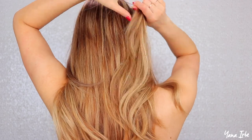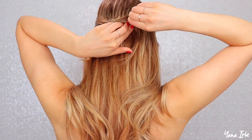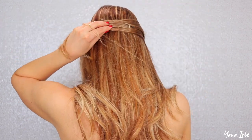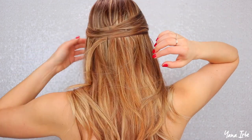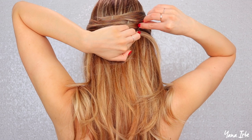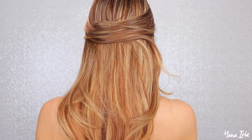I call the next hairstyle a basket weave. Take a front piece of your hair and bring it all the way over to the other side, then vertically secure it with a bobby pin. Do the same thing on the other side, and keep going until you've done about six or so pieces. Try to hide the bobby pins in your hair — if you can see them a little bit it's not a big deal, but the less visible the better. When you're done, your hairstyle is going to look really cool.